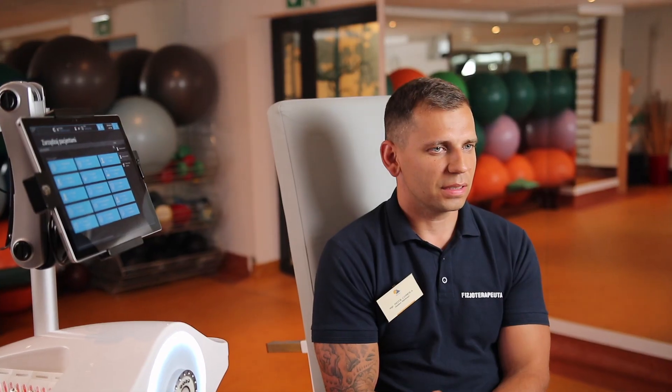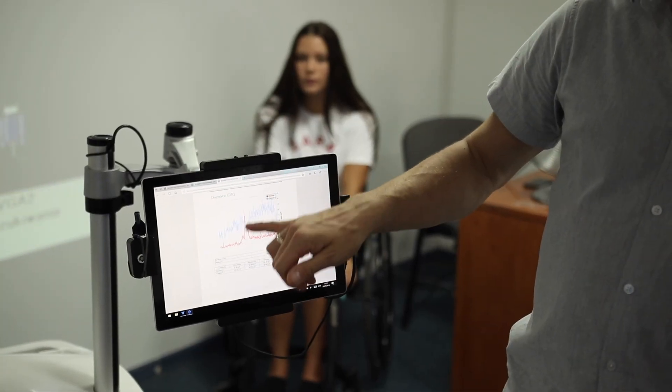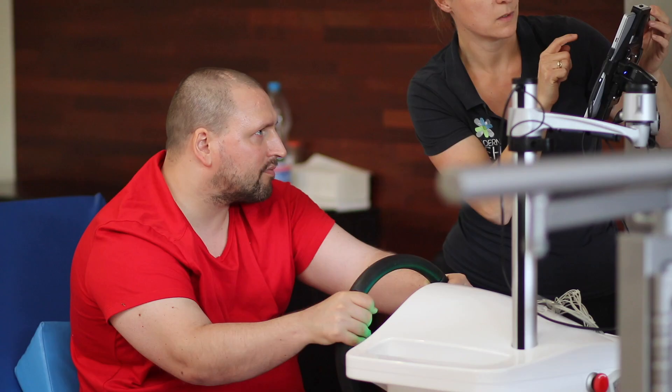While we treat our patients with Luna, we're able to monitor the progress of recovery, which is tremendously important — especially in the case of neurological patients who are in rehabilitation for an exceptionally long time. It activates a lot of muscles. It is a great device for rehabilitation.